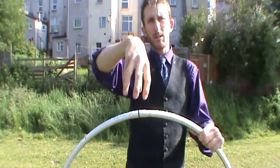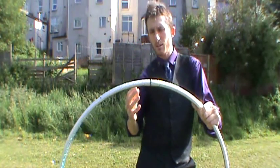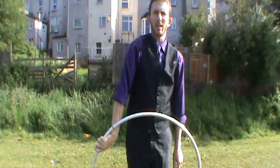So we've got happy spider grip, dead spider grip. We've also got penguin grip. For the penguin grip we reach through the hoop and turn my hand the other way up like this. And it looks a bit like a penguin.